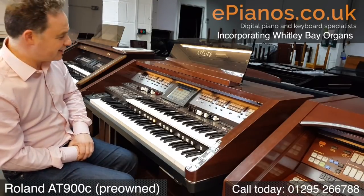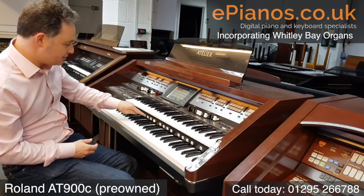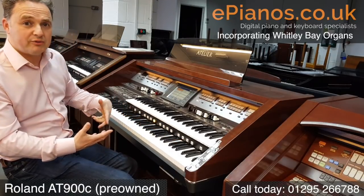Some really long intros and endings. We've got lots of features that make it very easy to use, especially when you use these pistons on the front here that you can store your own sounds in too.